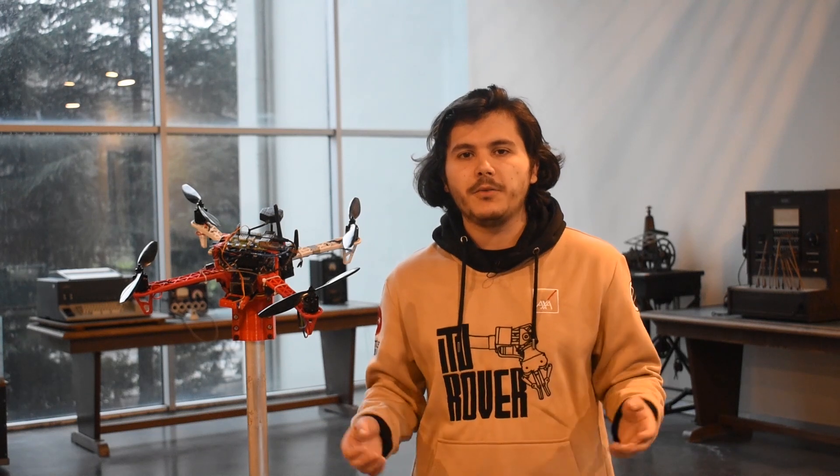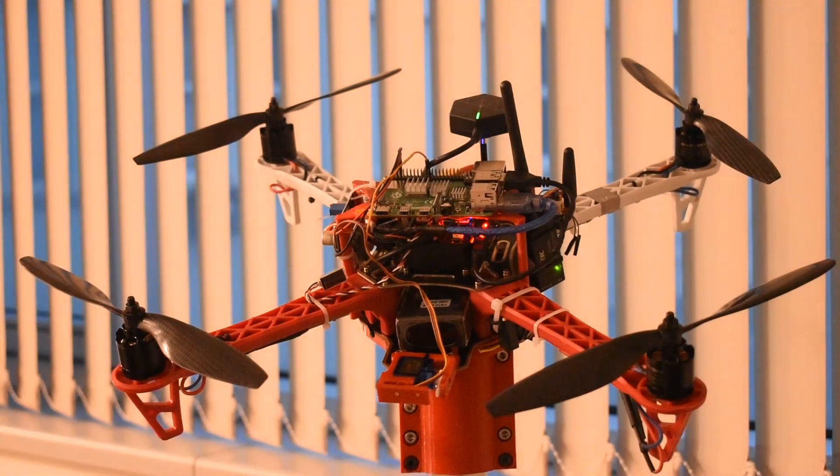Greetings from Istanbul Technical University. I'm Burak, team captain of ITROVER team. By following the improvements in space technologies, we embrace our works to a brand new chapter. I present you our first drone.